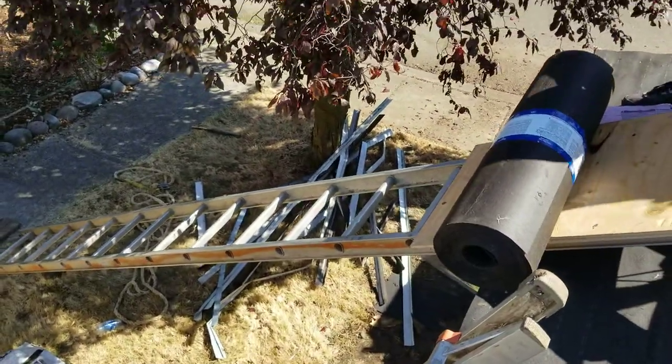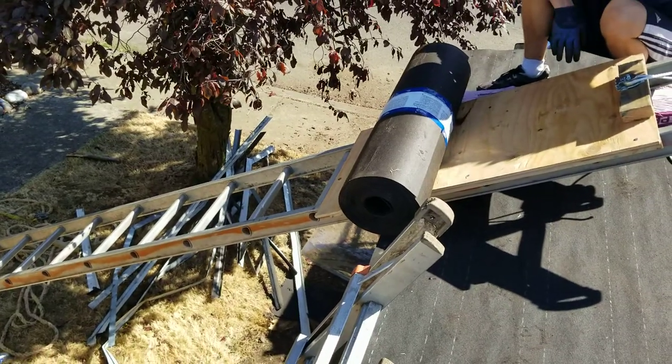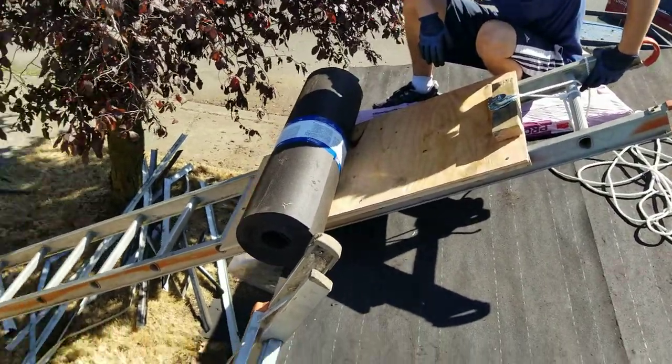We got the crew working here. The ladder is at about 30 degrees or whatever — not too much, because otherwise it would be really hard to pull it up. Anyways, hope that helps.